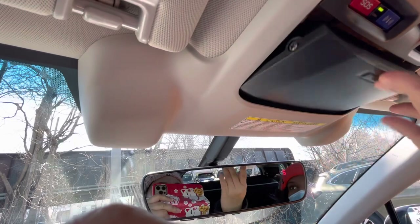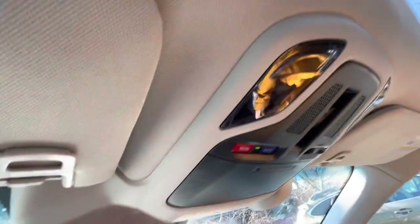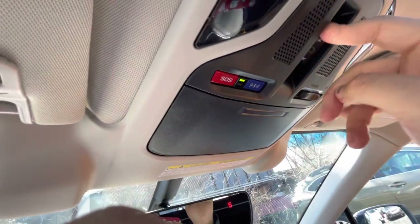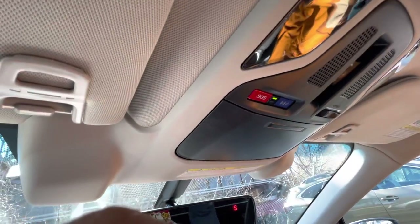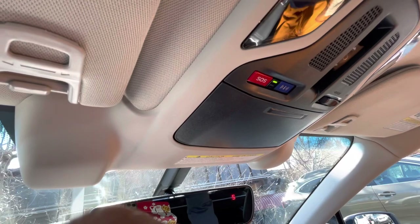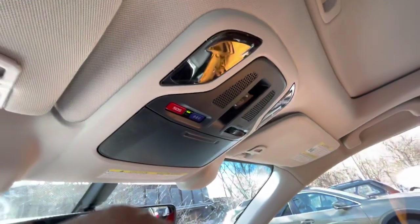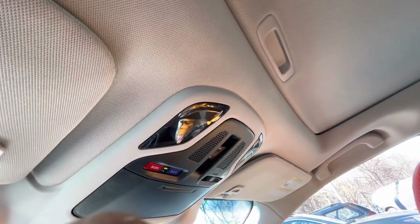There's also a space up here for your sunglasses. The sunroof can be manually adjusted as well using this. Thank you very much — you're very welcome.